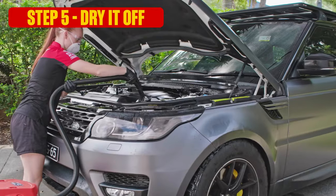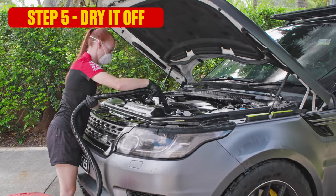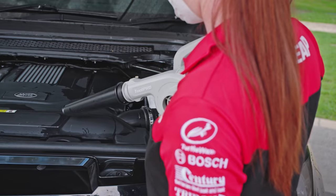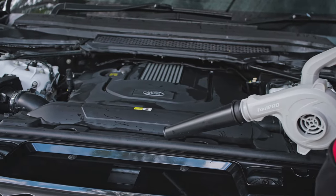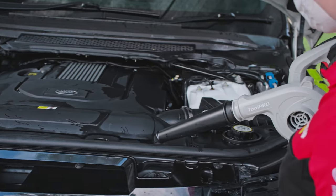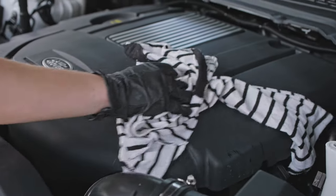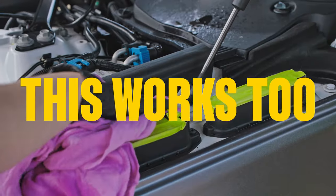Step five — finally, the good bit: drying it all off. If you have a workshop vacuum, use it to slurp the water out of anywhere it's pooled. Or use a blower to simply blow it all off — just be careful it doesn't force water in where you don't want it. Of course, if you don't have either of these, good old rags and microfiber towels work just as well.